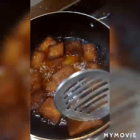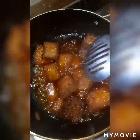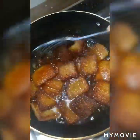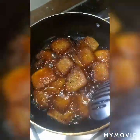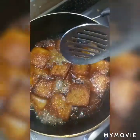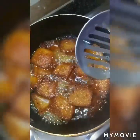Cook it on low to medium flame until the sugar syrup becomes thick. Keep on mixing and let it boil.